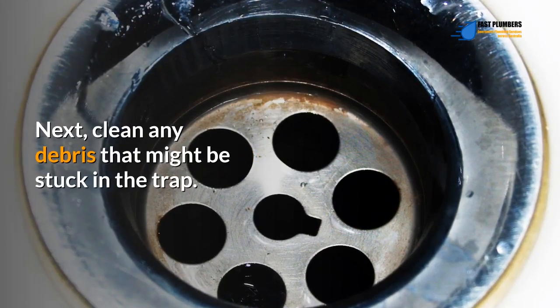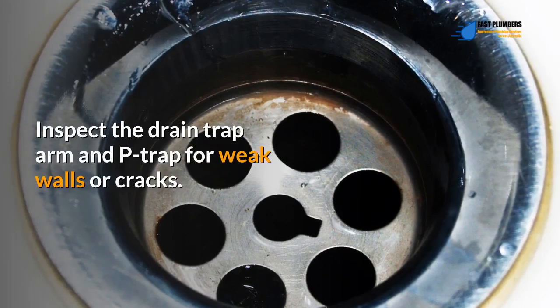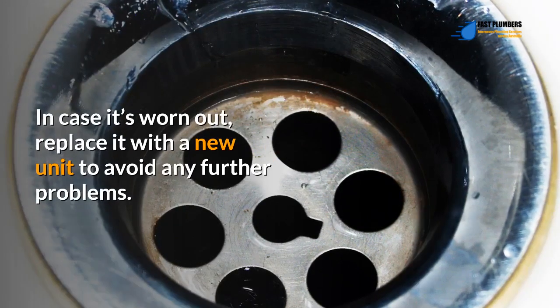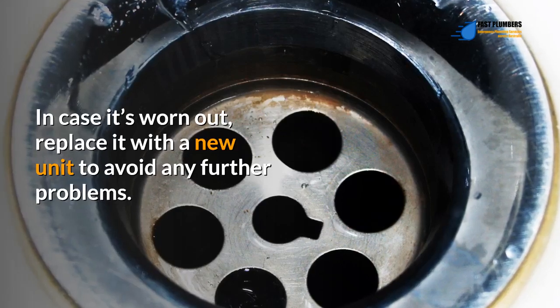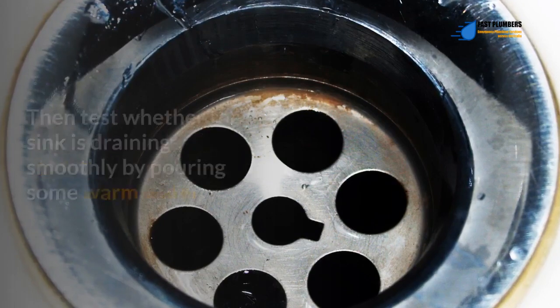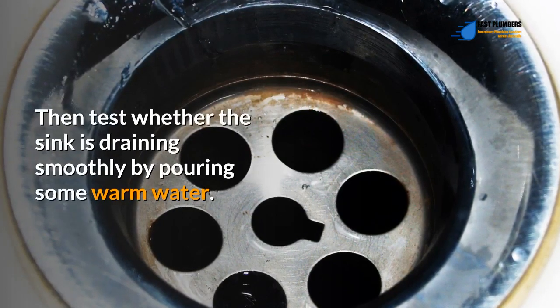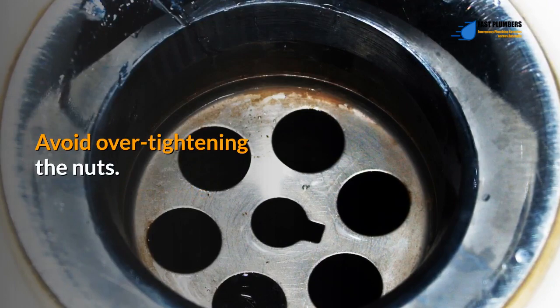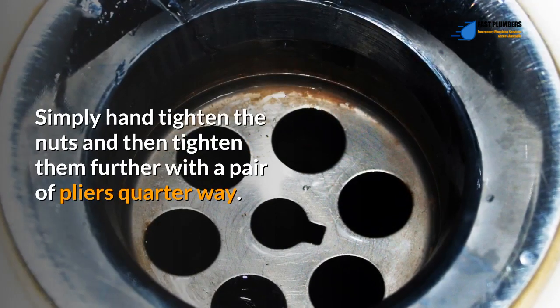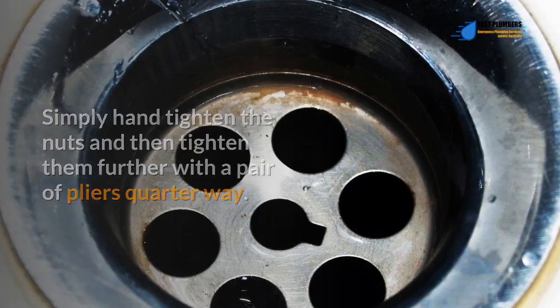Next, clean any debris that might be stuck in the trap. Inspect the drain trap arm and P-trap for weak walls or cracks — if it's worn out, replace it with a new unit to avoid further problems. Once done cleaning, reinstall the drain P-trap, then test whether the sink is draining smoothly by pouring some warm water. Avoid over-tightening the nuts; hand-tighten them and then tighten further with pliers just a quarter turn.